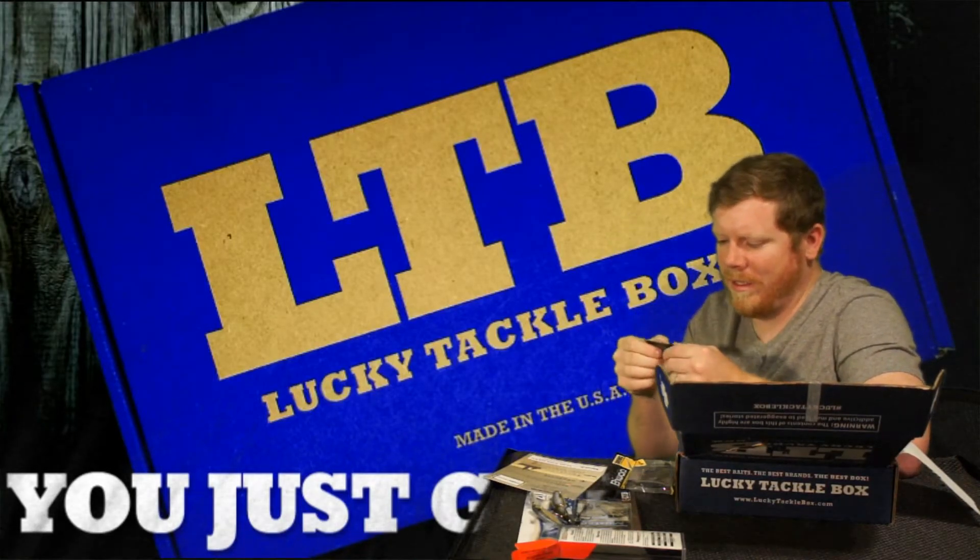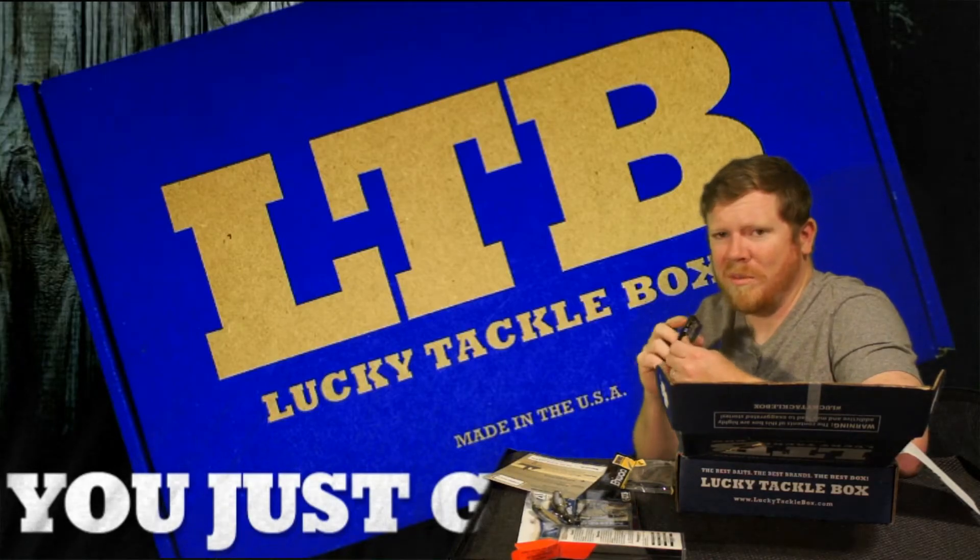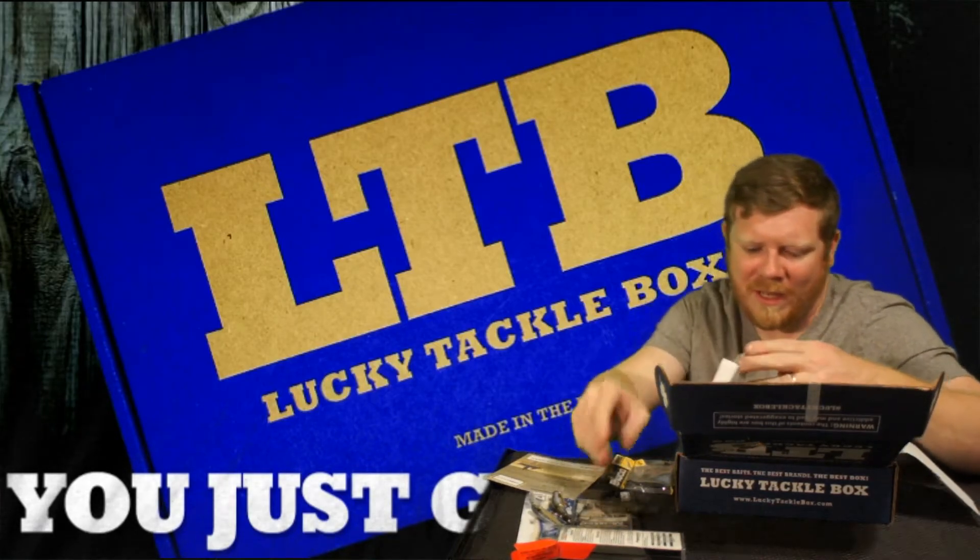We got some lip balm — Dr. Dan's. I might put this to the test on my wife. She's like a lip balm fanatic.